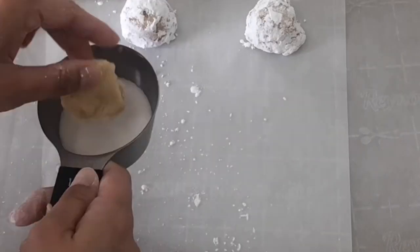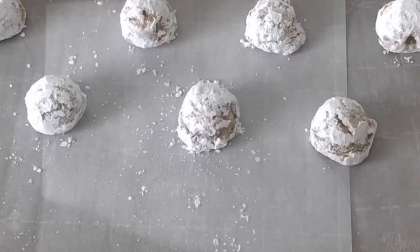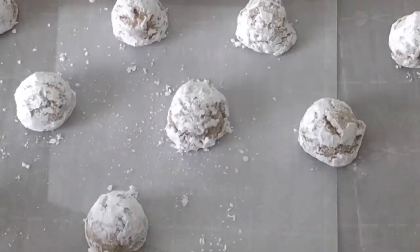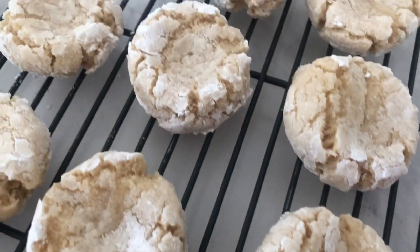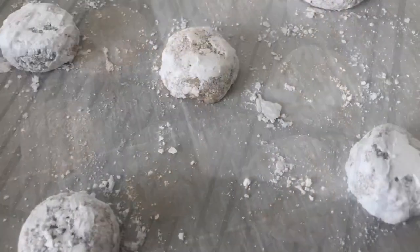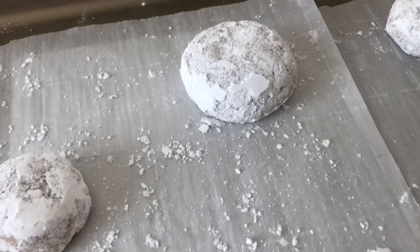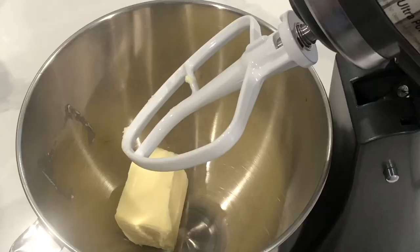After mixing up all the ingredients and letting it chill in the fridge as directed, I could already tell that these were not going to work, because it had the consistency of my sugar cookie dough, and those are roll-out cookies. As you can see, they're very rock-like almost, and they don't have that nice chewiness that was promised. I'm going to try these again tomorrow with a different recipe.